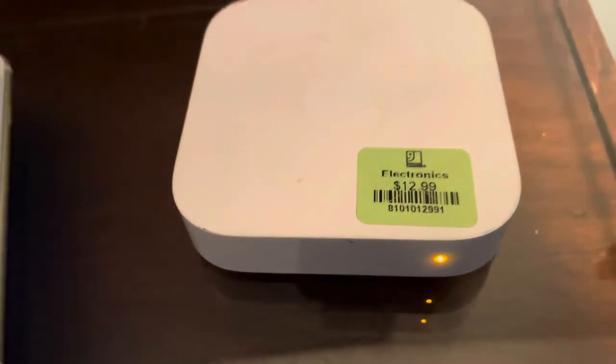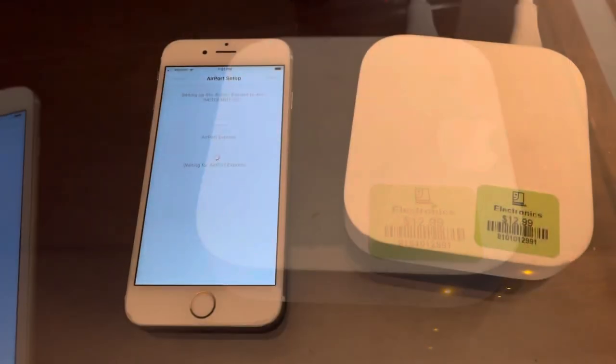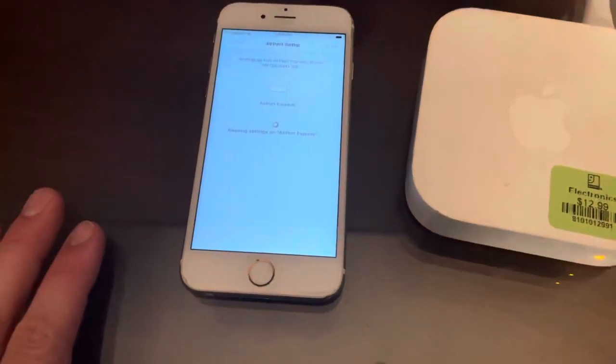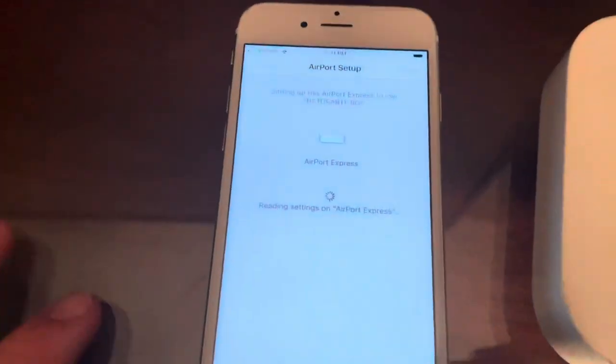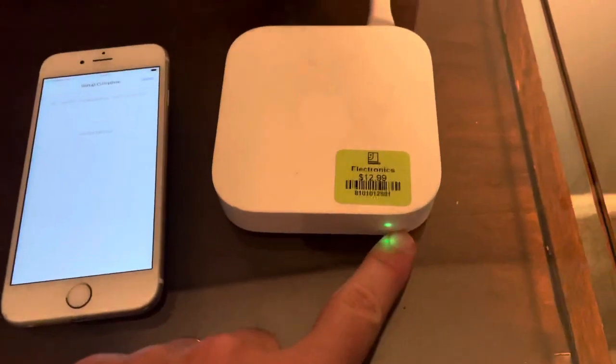You're going to notice the light turn from orange to green. It's reading settings, and now the light has turned green — you should be good to go.